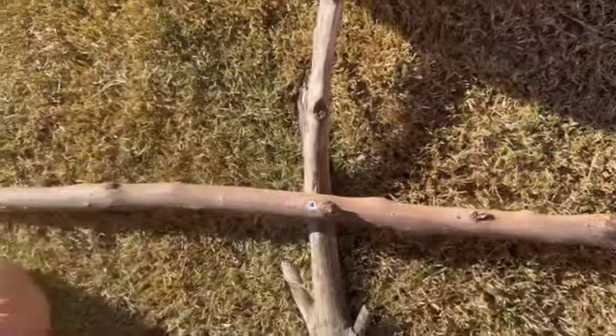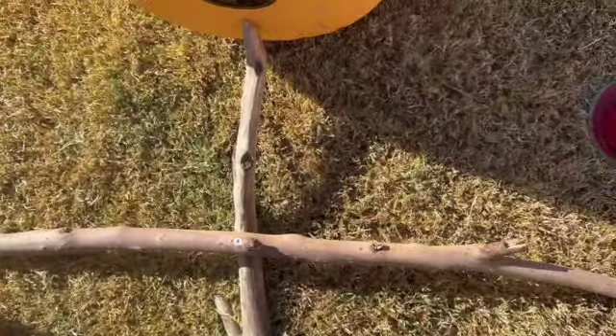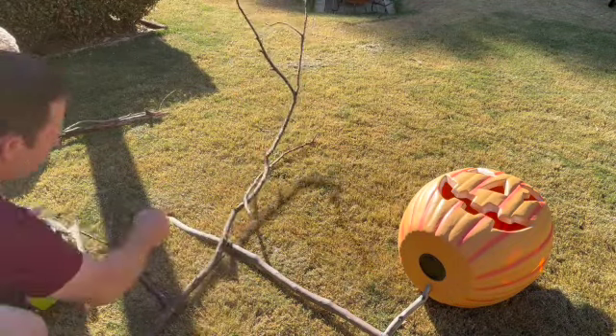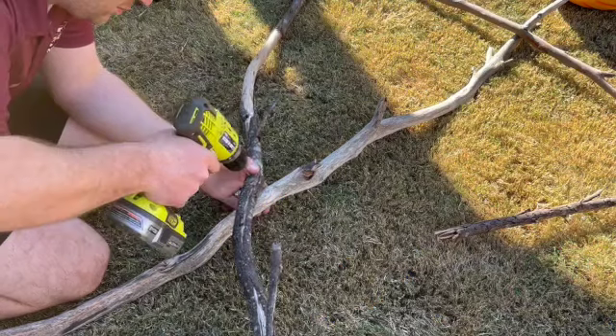What Chris is doing here is pre-drilling some holes through the sticks before he screws them together so they don't split, and cutting off any extra bits that we don't want.